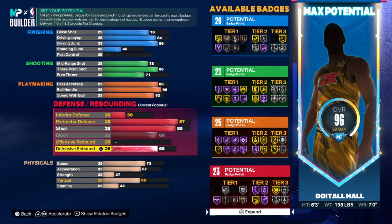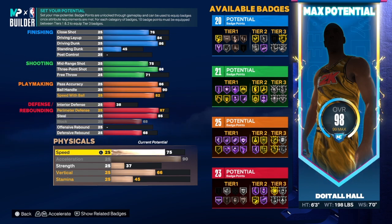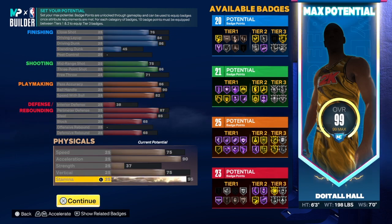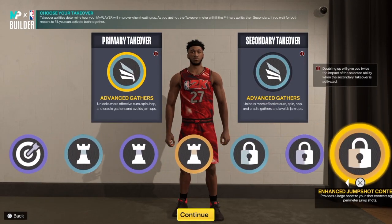A lot of people may disagree but I think this works: 90 acceleration and 75 speed on a small build — I had 95 acceleration and 75 speed on my other small build so this will work too. On the strength we have a 37, vert is a 75, and the rest goes into stamina. I've been taking my stamina up to 95 and I'm going to keep doing that.